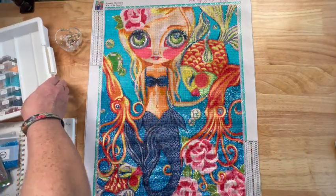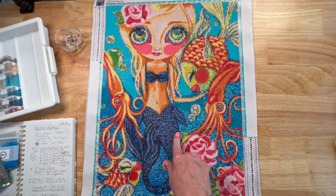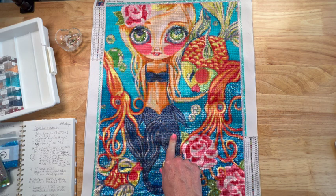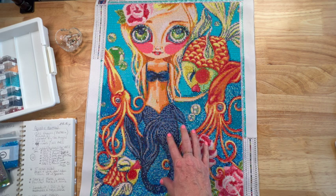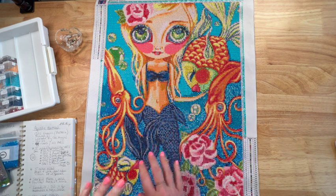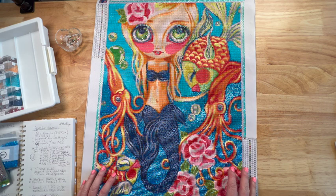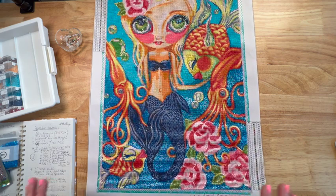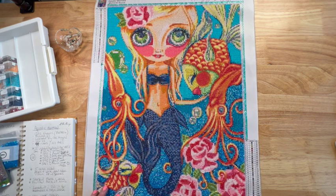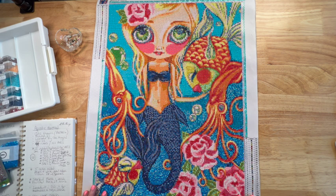I'm really happy with this painting, y'all. It was such a fun event, and I'm thinking about framing it and hanging it on my wall to commemorate Mermaids and Magic 2022. We are going to do the event again next year — look for your mermaids or magical paintings for 2023. We're going to add a Facebook element along with the Instagram element and make some changes to make it even better.